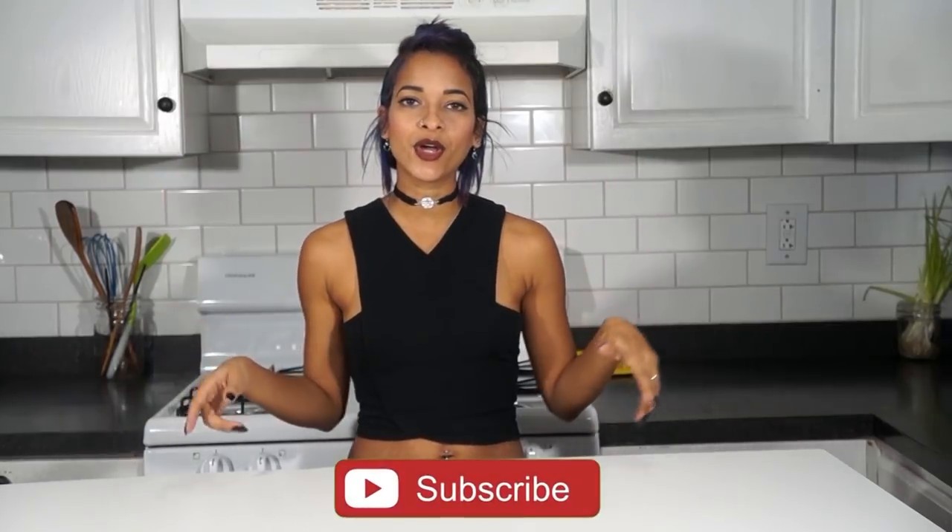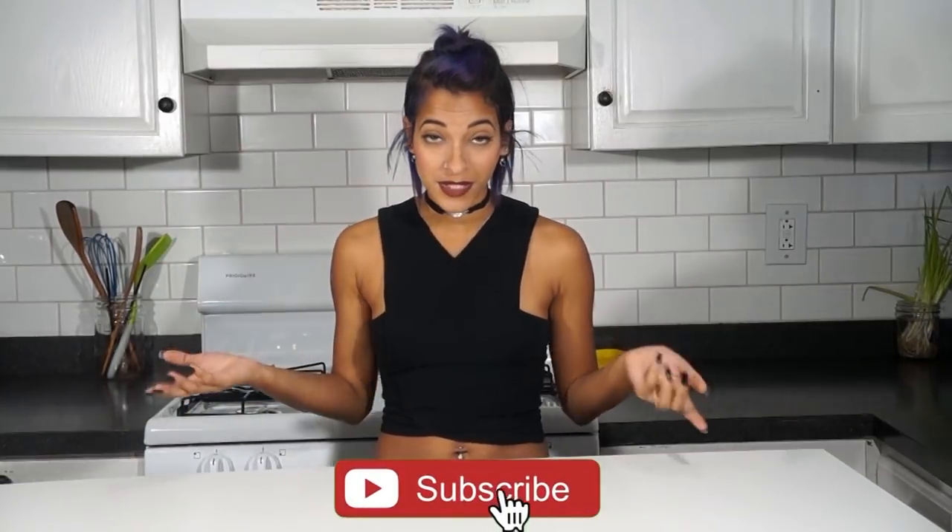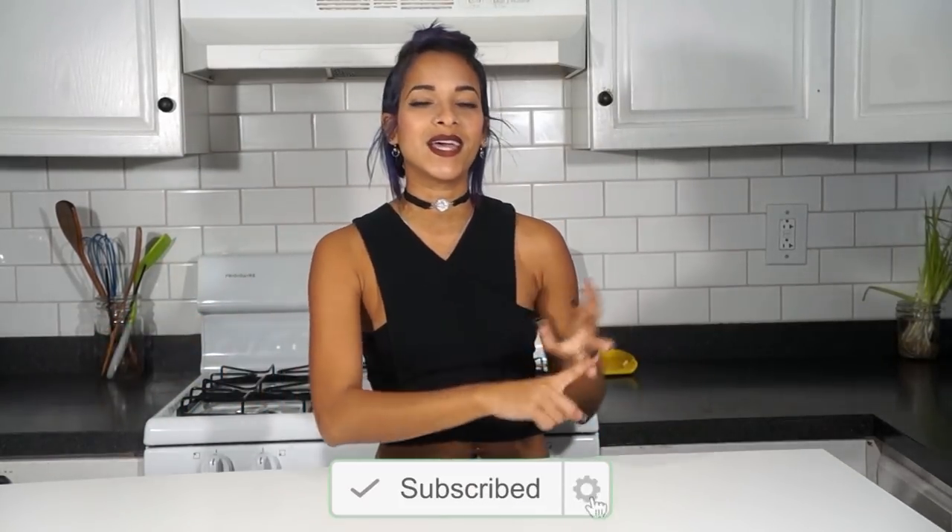Hey, what's going on you guys? I'm Audrey Rolls. Welcome back to my channel. And if this is your first time stopping by, don't forget to go ahead and hit that subscribe button. And a little notification bell next to it so you'll be notified every time a new video goes up, which is every Monday, Wednesday, and Saturday we do sweet things.